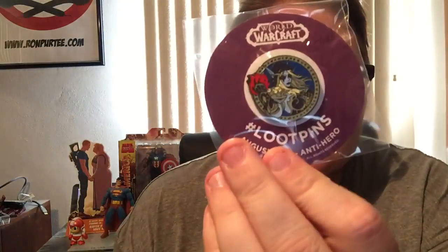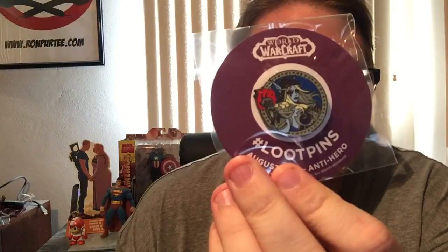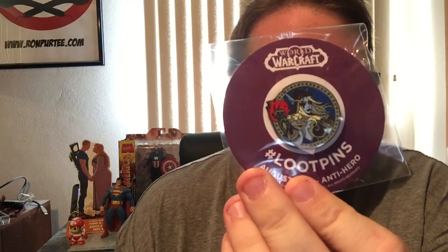Alright, next up there's a Loot Crate pin. Look at that — that's pretty cool for the Anti-Hero Month. It unlocks something epic.